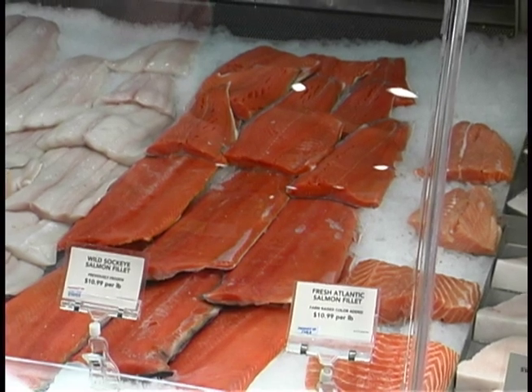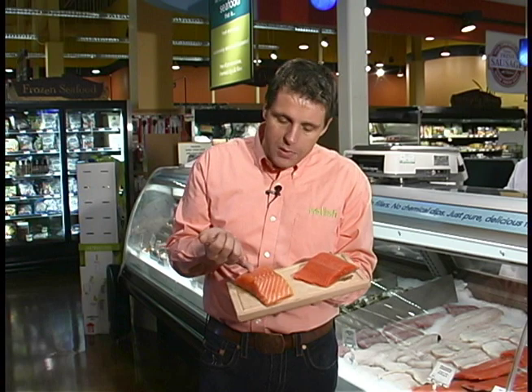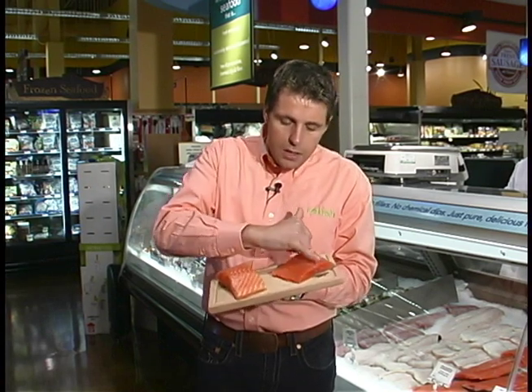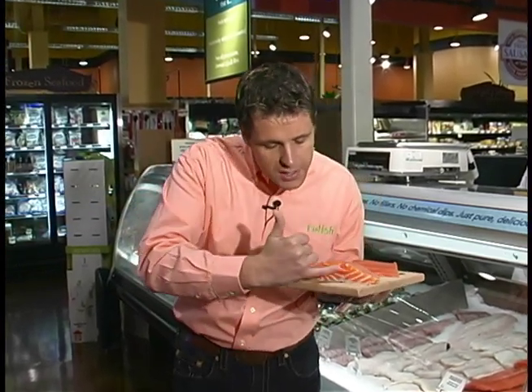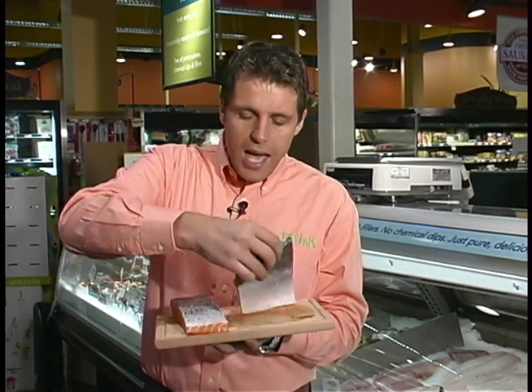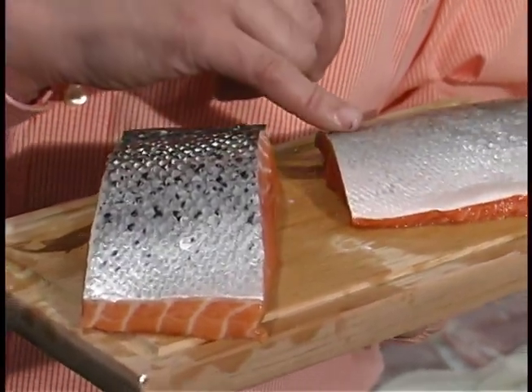When we visit the store there are two types of salmon — we have the wild salmon and the farmed salmon. We can see the difference between them: the wild salmon is thinner and the farmed salmon is much bigger. When we turn them over we'll see this beautiful silver skin, and we can see it's quite different from the farmed to the wild.